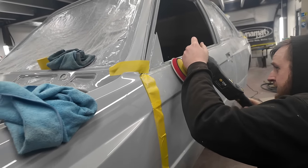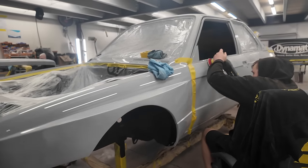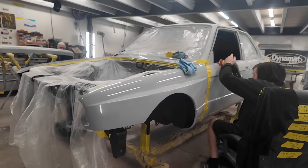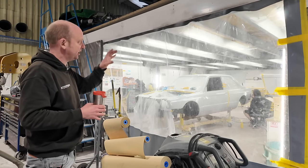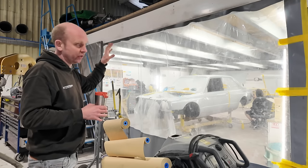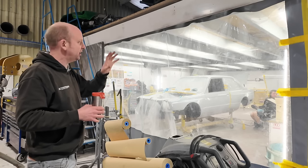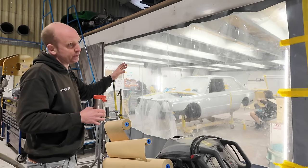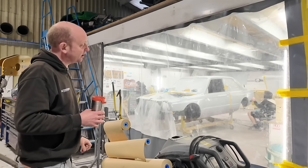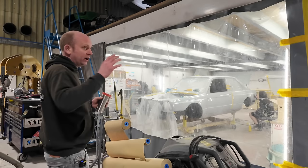Also in the background, in the body shop, Mark has been doing the panel prep on the Churchill project, because the next car through the paint booth will be the Churchill. He's going to paint the panels first, so he's been getting the prep done on those, ready for them to go through the booth — hopefully next week.